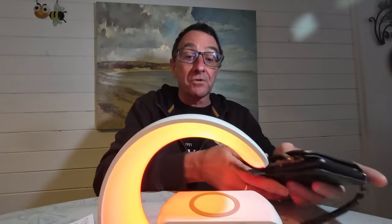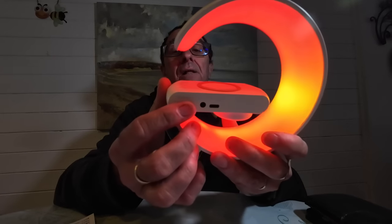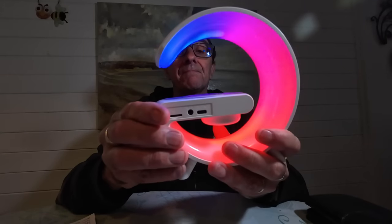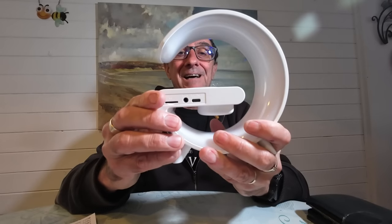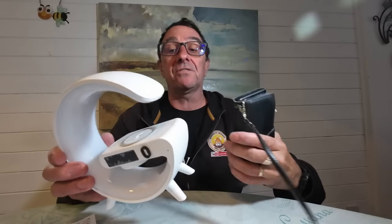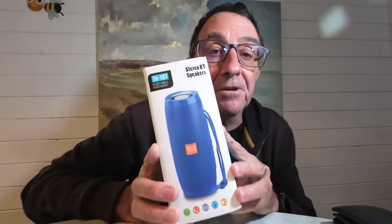Bang — straight away the Bluetooth connected, dead simple. My phone's in a charge case but there is a wireless charger on this unit, and you can put a micro SD card in it to play music. Just to note the copyright — I'll turn that off quickly. So that's this unit: simple, small, compact. Straight away the Bluetooth connects, and it's got an alarm and clock function as well. Painfully simple.